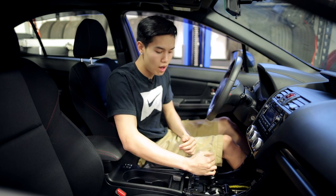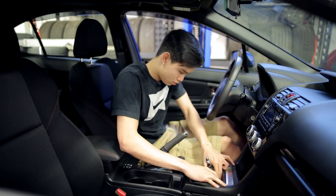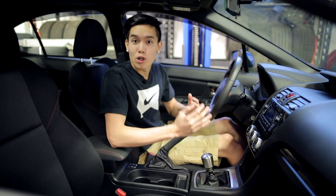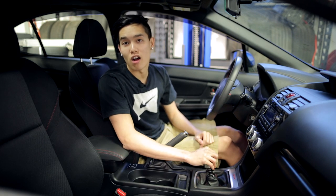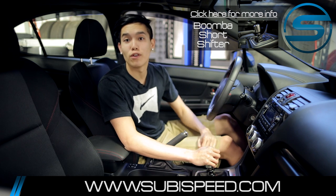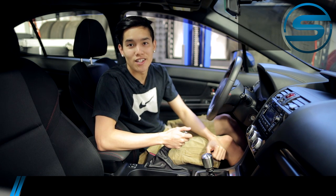We have the shift assembly all put together and reinstalled back into the car with the Boomba short shifter installed. Now all we have to do is get the trim reinstalled and we're set. We got our trim reinstalled and our shift knob back on, and right away you can tell with the shorter shift it's definitely a great improvement over the stock shifter. The install takes a bit of patience but overall it's definitely worth the effort. If you want to pick one of these up for yourself, go ahead and click on the top right hand corner of the video. If you have any questions, feel free to email us at sales@subispeed.com or give us a ring at 888-885-2002. Don't forget to like and subscribe for more videos on your 2015 WRX and STI.